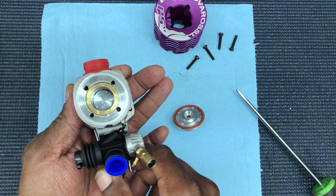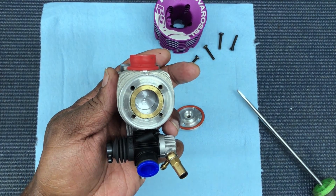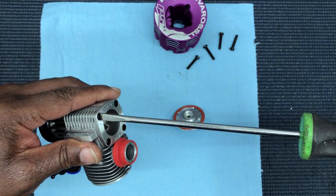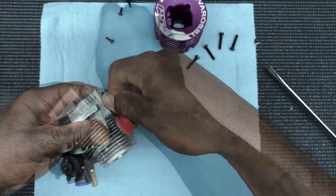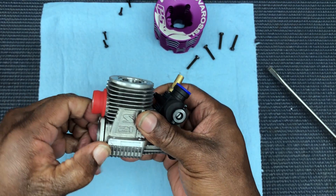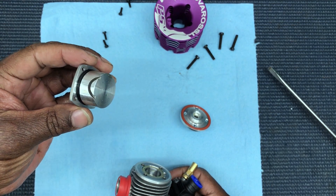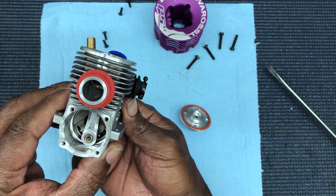You can see it doesn't have the team edition head with the dimple, but you know, hey. Let's take the back plate off. All right — remember, piston at top dead center. Back plate off. The usual cut in the back — see that rod? This has the R7 rod on there.